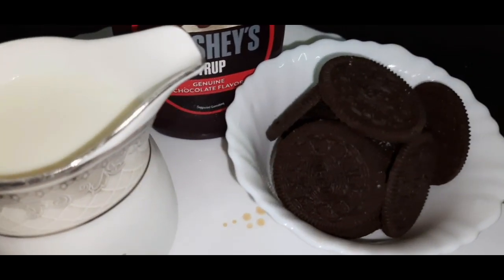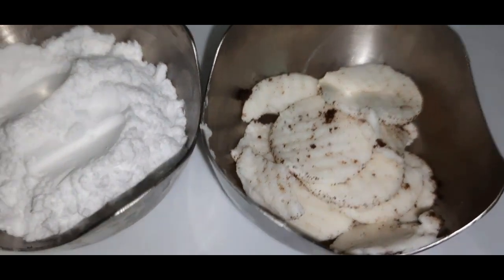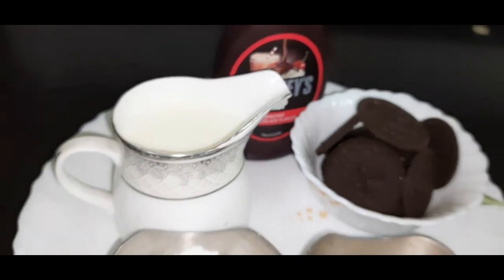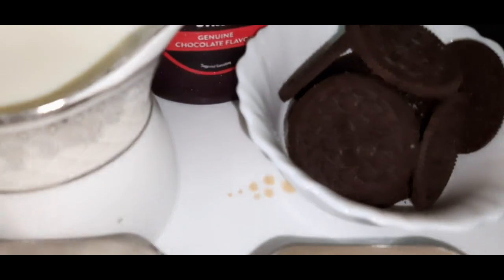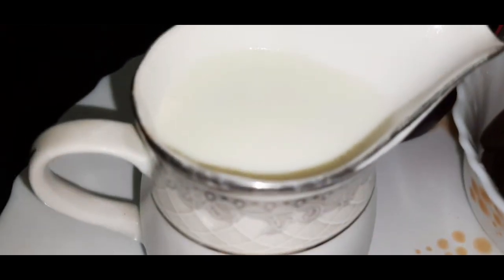Here we have 5 Oreo biscuits. What we have done is, we have separated the cream — it is very easy. When we blend them with milk without separating, it doesn't give a good taste. So that's why we have separated them. Here we have powdered sugar and here we have chilled milk.